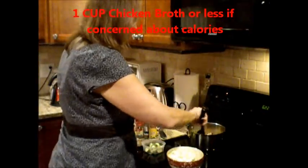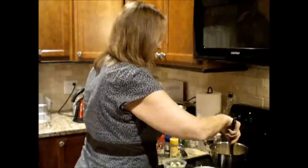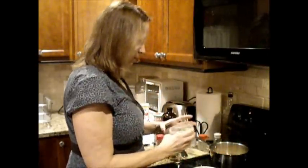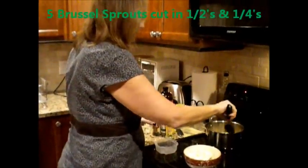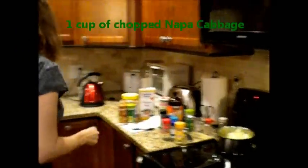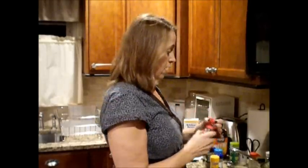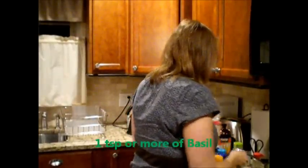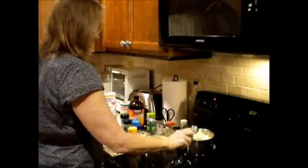If you don't want that many calories from the chicken broth, go ahead and cut it down to half a cup for 12 calories. Go ahead and put your five Brussels sprouts in, then drop your Napa cabbage in there. Now we're going to add some other seasonings. One of my favorite soup seasonings is basil — I'm going to put a half a tablespoon of basil because I think it's the most wonderful perfume in the whole world.